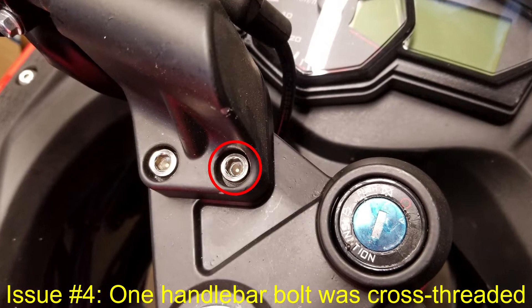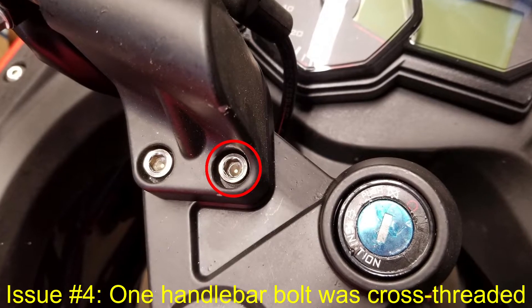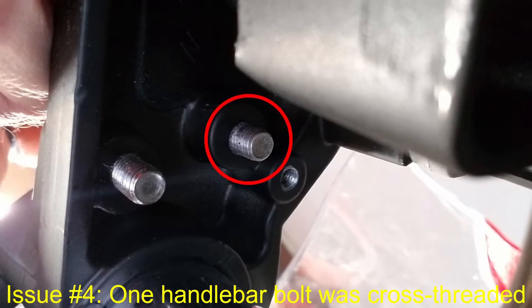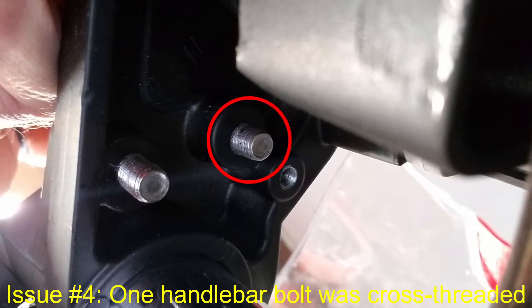Fourth, the bolt securing the left handlebar on the red motorcycle during shipping was cross-threaded almost all the way in. I had to extract the stainless steel bolt, which was fortunately undamaged, and re-tap the hole in the aluminum handlebar.